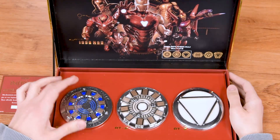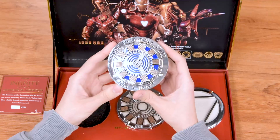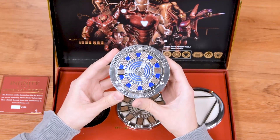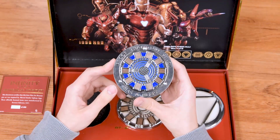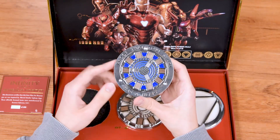The first arc reactor we have is the Mark One, which was created in the cave when Tony Stark was captured by the Ten Rings. This one was created with the engineer that helped him out, and it was used to power the Mark One suit.